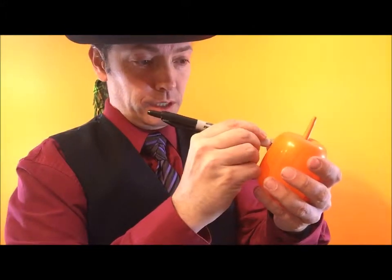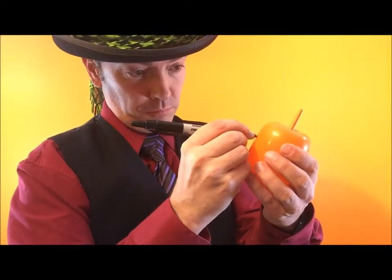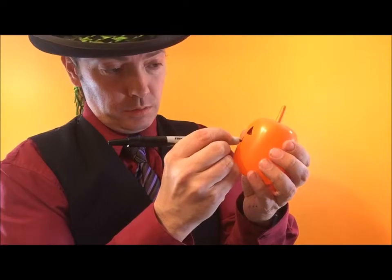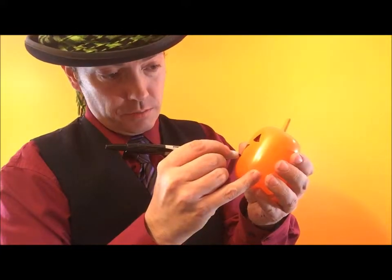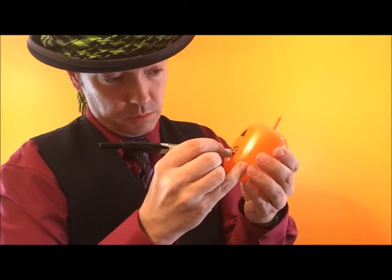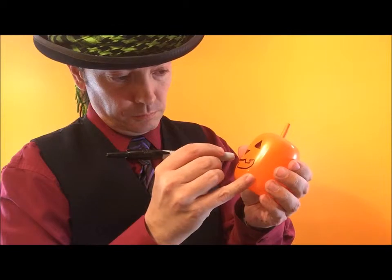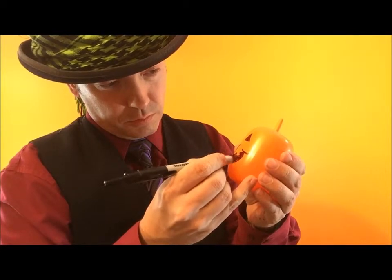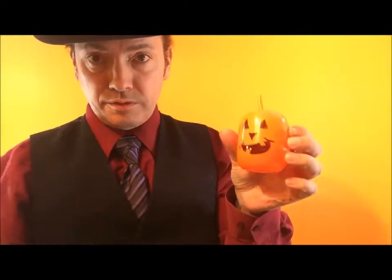Put some artwork on. I always do triangles for eyes. The nose — I do an upside-down triangle. And you want to do a mouth. Mine are always happy mouths. I always put one tooth on the top and one tooth on the bottom on the opposite side. Make it smile. Fill in all the gaps.